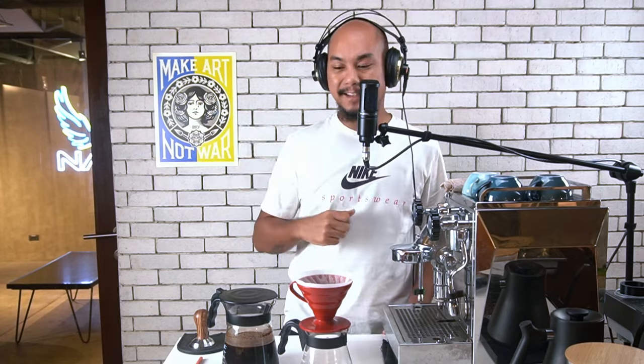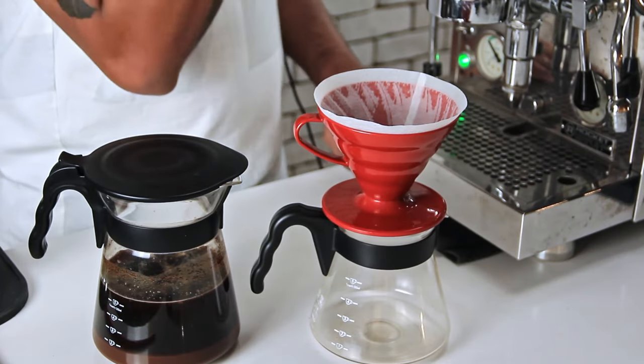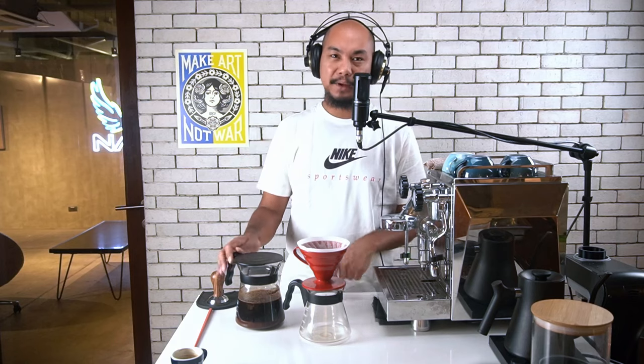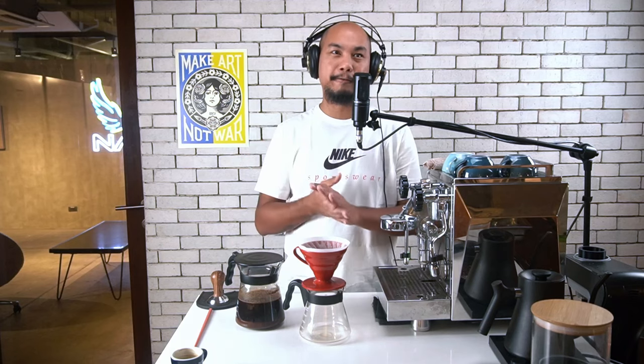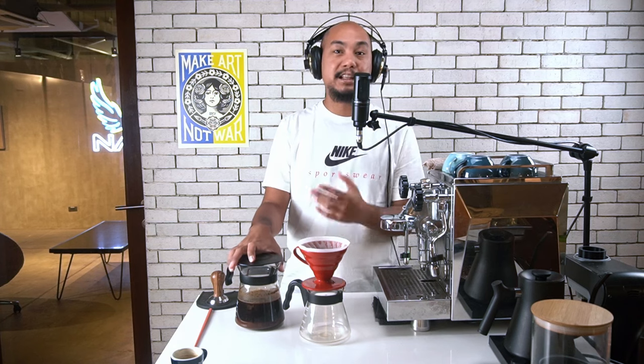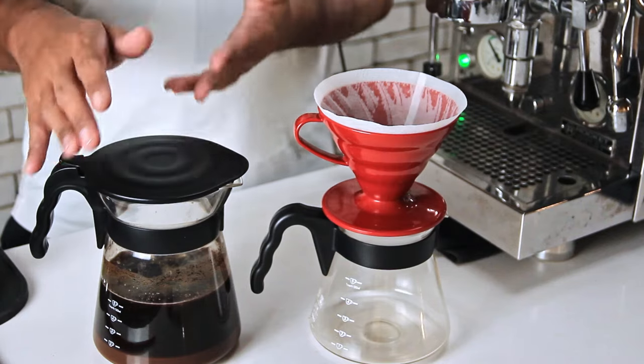And we're back. What was mere seconds for you has been 14 and a half hours for us. 14 is kind of the spot that we like to do it — it's also good for our workflow, meaning we can close at 10 p.m., make the cold brew, and the next day at lunchtime is when we can strain it out, which is what we're going to do right now.